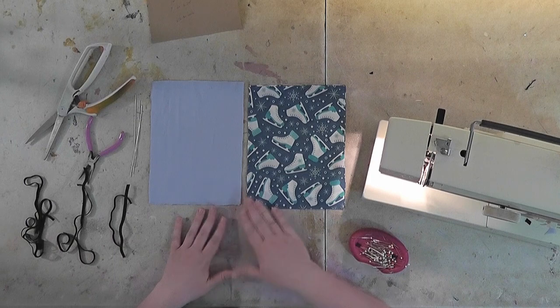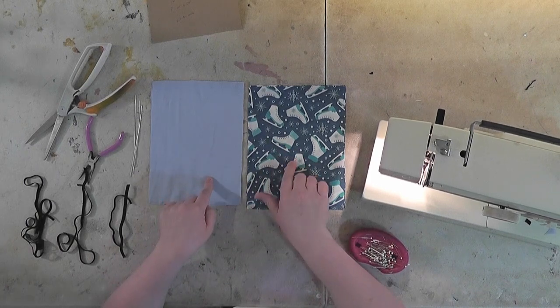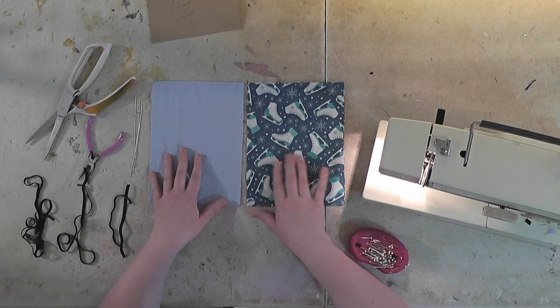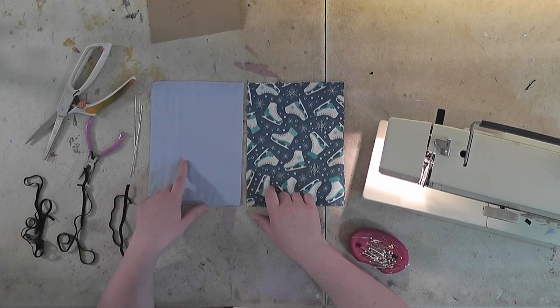For the materials you're going to need, I've got a piece each of my outer fabric and my lining fabric. The outer fabric I found on Spoonflower — it's just a cotton. The lining fabric I'm just using a cotton broadcloth.